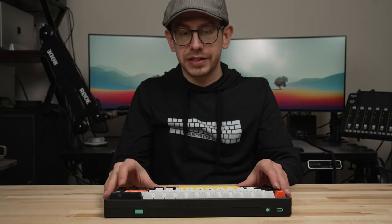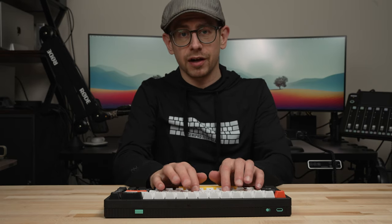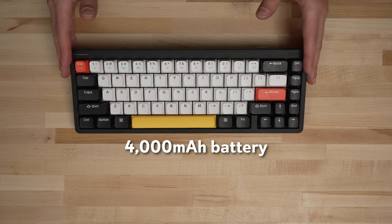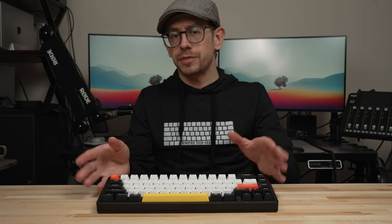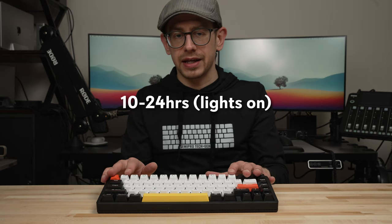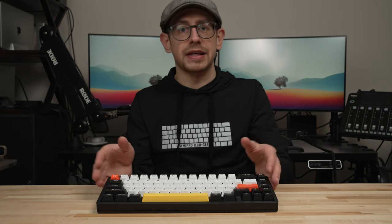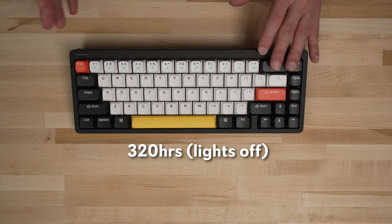I got my Halo 65 with the Night Breeze switches, and I've been very happy with them — they are very, very smooth, especially on the space bar, which is really enjoyable. The Halo 65 has a 4,000 milliamp-hour battery, just like the other members of the Halo line. It should be able to go about 10 to 24 hours with backlighting on, depending on the brightness level. With the backlighting completely off, you should be able to get around 320 hours.